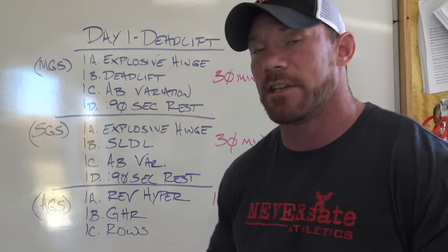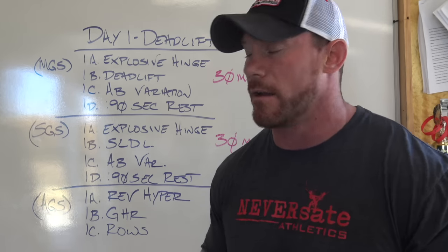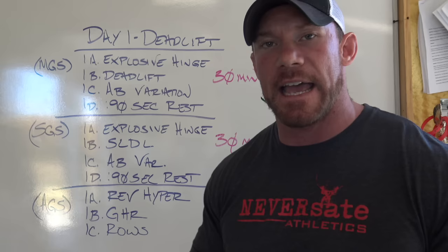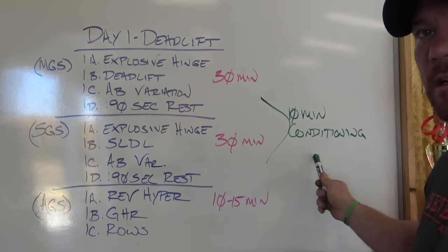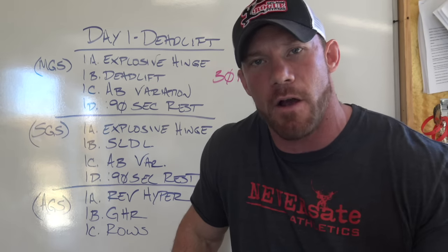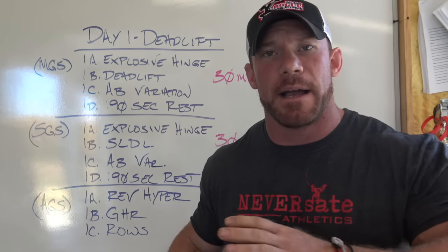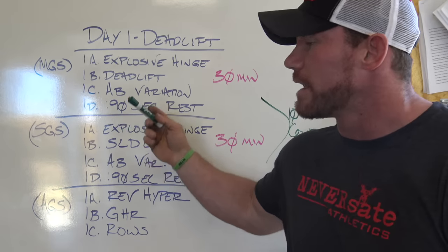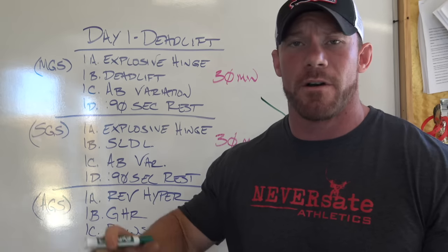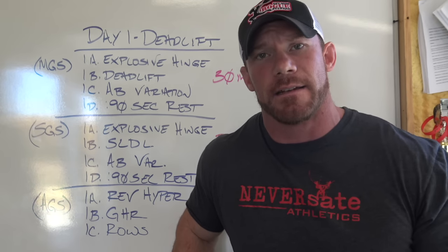Then you move on to your assistance giant set. For me personally, I'm going to hit the reverse hyper because it builds up my posterior chain, then the glute ham raise to build my hamstrings and lower back, then rows to build my upper back and lats — all super important for the deadlift. You don't really need to worry so much about weight on these; you're just trying to burn out the muscle and finish up your workout. This should take no more than 10 or 15 minutes, and I would leave 10 extra minutes for conditioning. Ten minutes of hard conditioning is super important — it builds your mindset. If you need ideas, go to neverstate.com. I put out a free daily workout every single day.